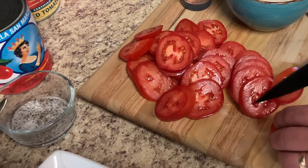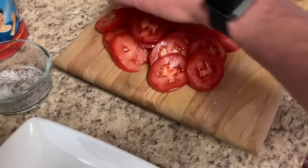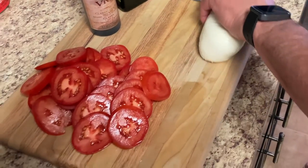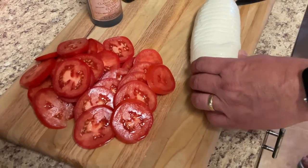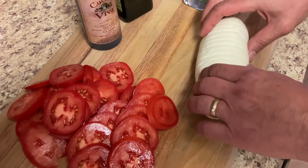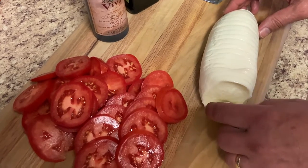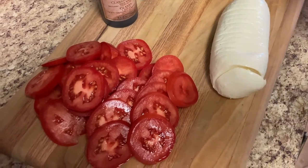Tomatoes are ready. Now I'm going to go ahead and slice up this mozzarella — actually, it's already sliced up. I went ahead and let it rest for about an hour, because it really brings out the taste of the mozzarella plus it gives it a much creamier texture.